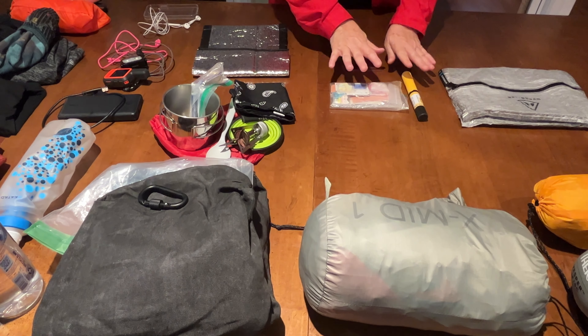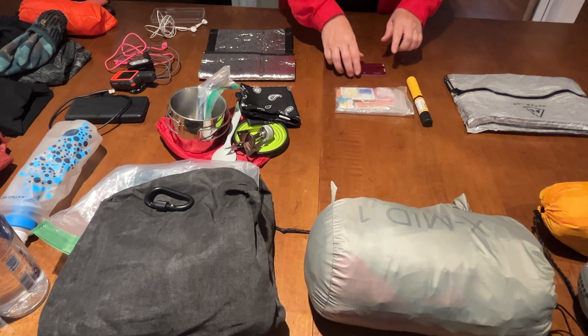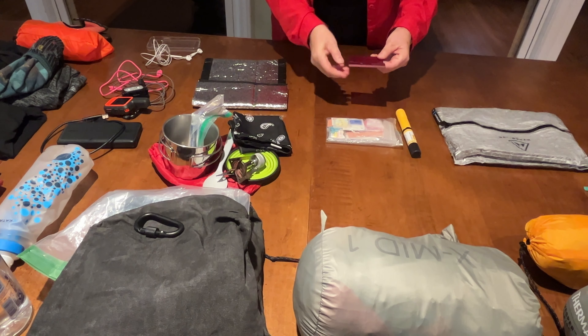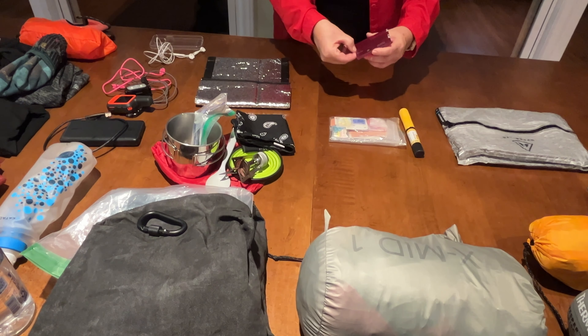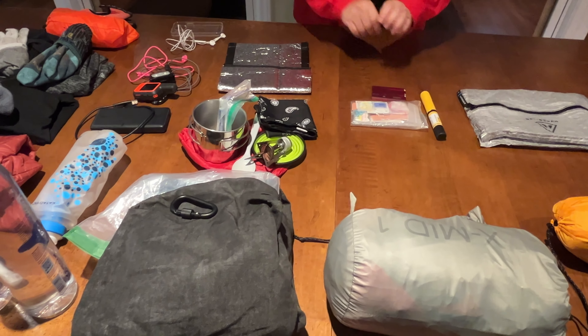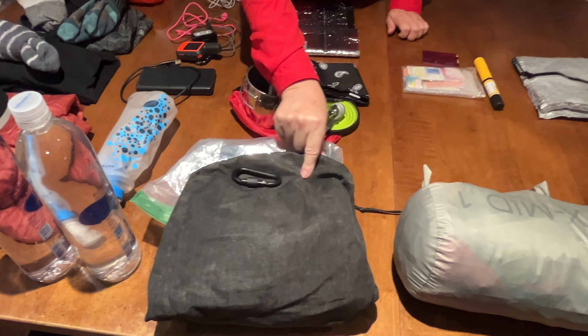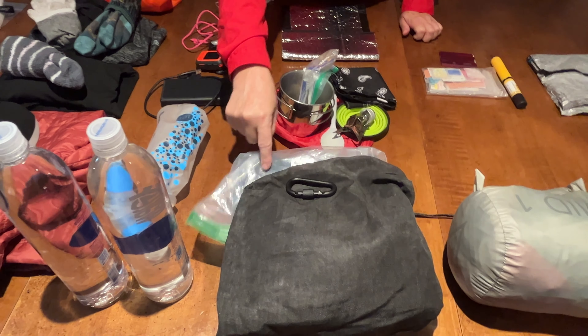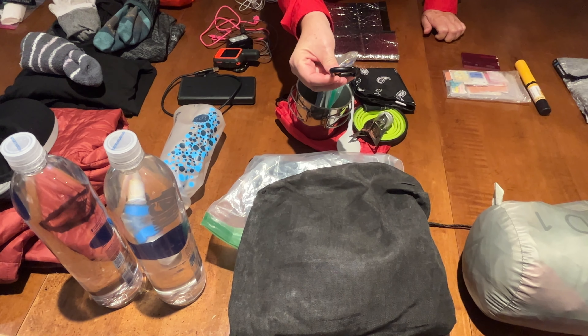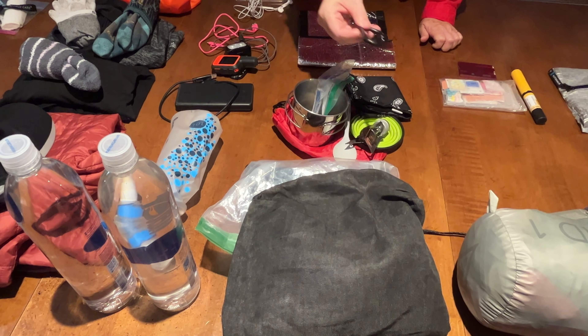I would be able to keep my first aid kit as is, and I would keep my Swiss Army knife card that has my scissors and my tweezers and stuff. I'd be able to keep it. I would keep the Ursack with the OPSak, but I'd have to learn another tie so that it does not require a carabiner, so the carabiner is going in the bucket.